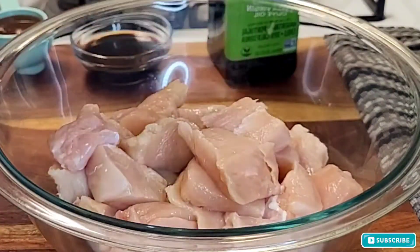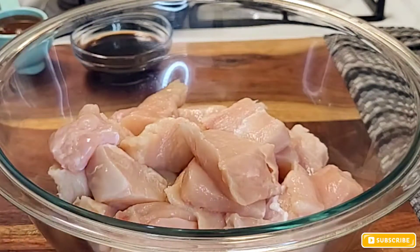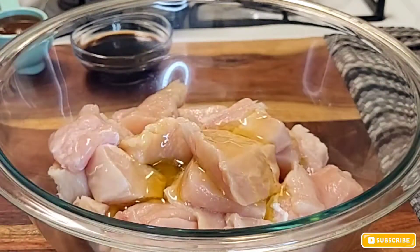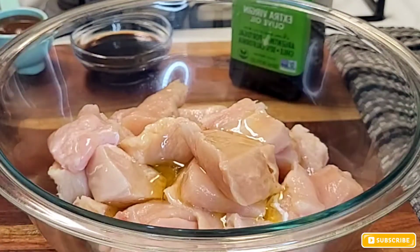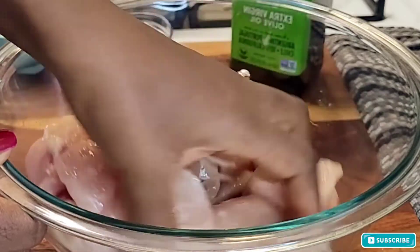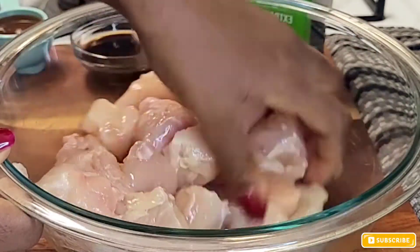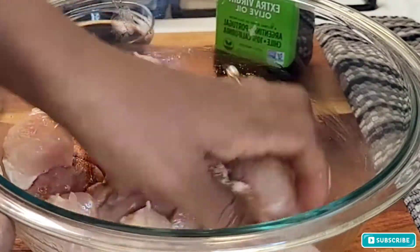I'm also going to be adding olive oil to coat my chicken. Doing that helps the seasoning stick on the chicken. I'm going in with my olive oil right there — just take your hand, or a glove, and lightly massage that in to get the oil to coat the chicken thoroughly.